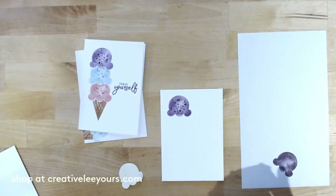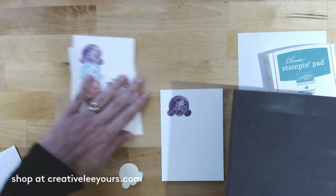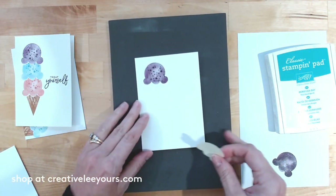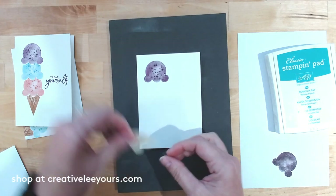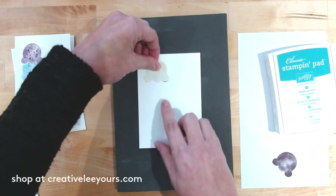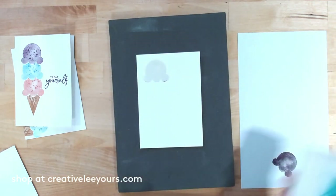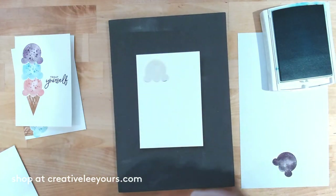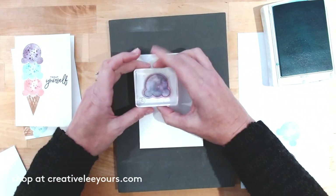Next we're going to use Bermuda Bay. I'm going to bring in a foam pad because when you're doing the masking technique, any time you add a layer of paper you have a different height, and you'll tend to get some unwanted white space. So I'm sliding the mask so it's just at the edge of the ink, and when I stamp I'll give it a little extra pressure right along where those heights are changing.